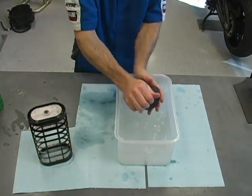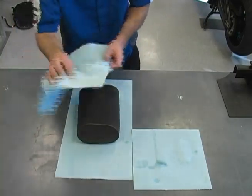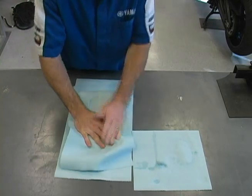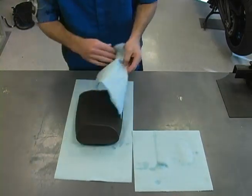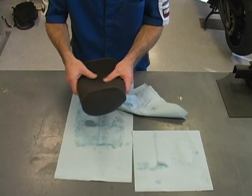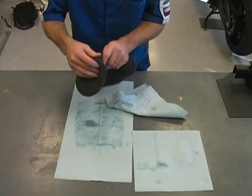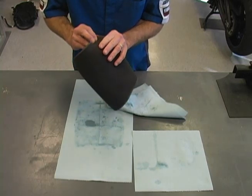Carefully squeeze the filter to remove as much water as possible. Now pat the element with paper towels — this will help reduce the overall drying time. Closely inspect the filter. Check the seams for glue deterioration or separation, and check for tears in the filter element or damage to the air box sealing surface.